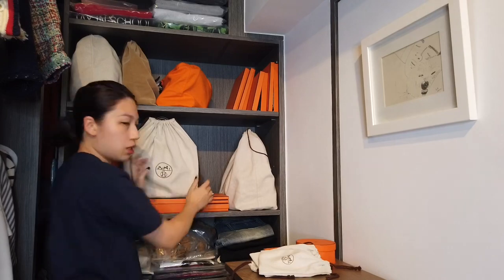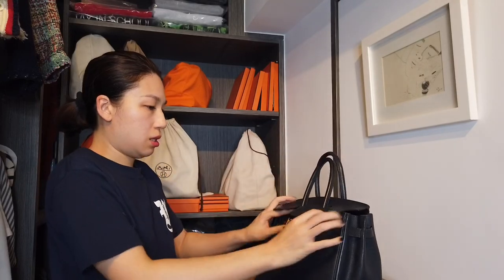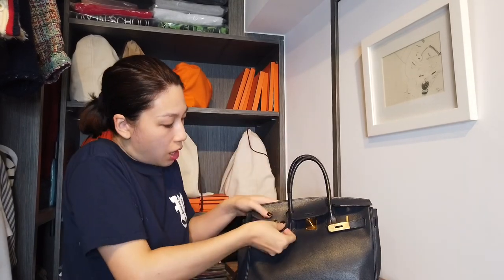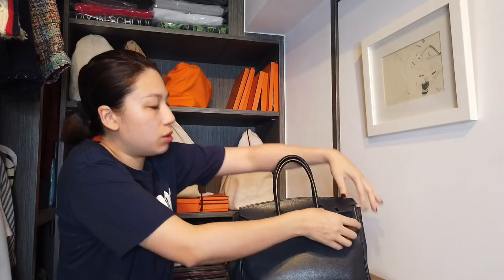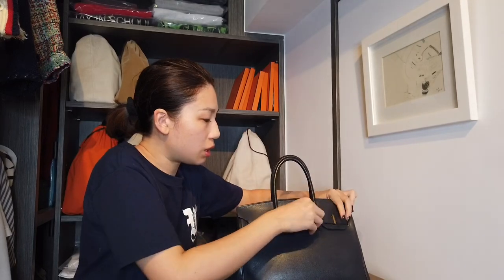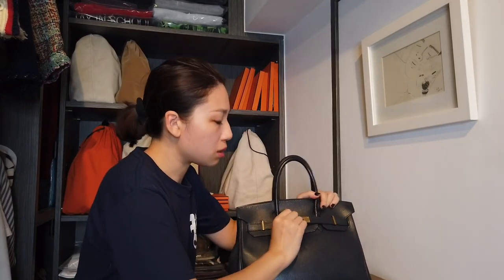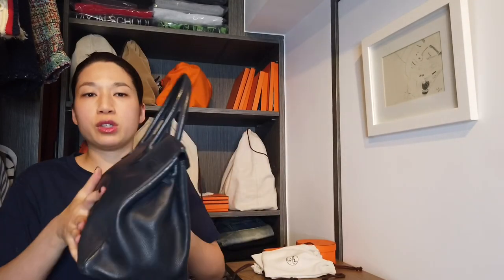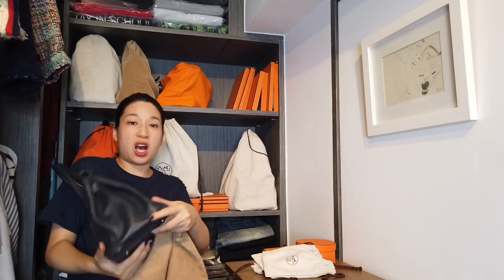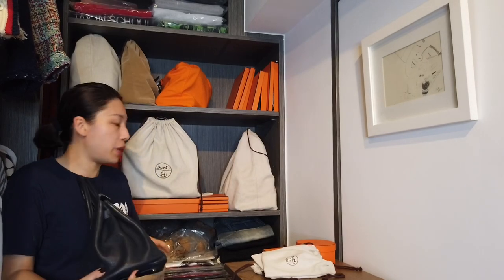One more here — the next Birkin is the blue one with gold hardware. Sometimes when I'm in a hurry I don't put this flap back, but this time I will just to show you how I prefer to do it. This is what happens if I put too much stuffing. This is the dust bag that came with this bag — you can see how old this Birkin is. This is like the oldest type of dust bags, then the orange ones, and then the beige ones.